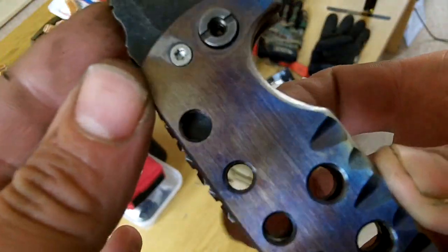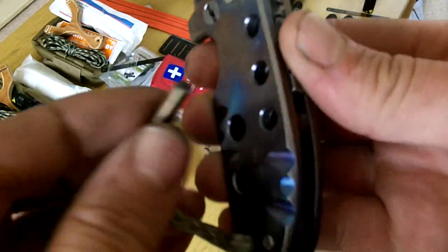Managed to remember to put the hole in the right place on this one.